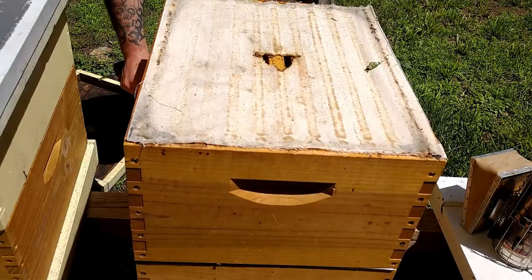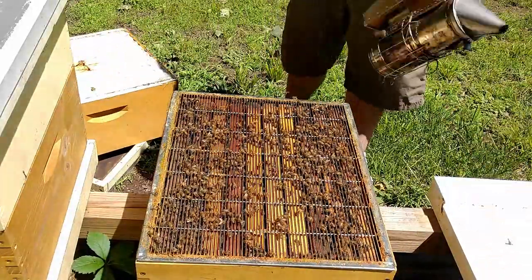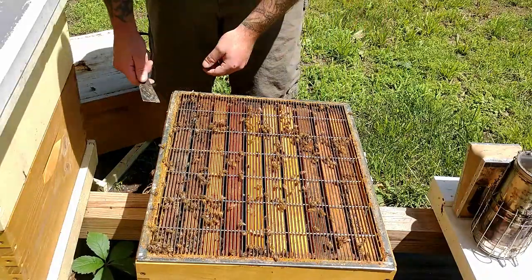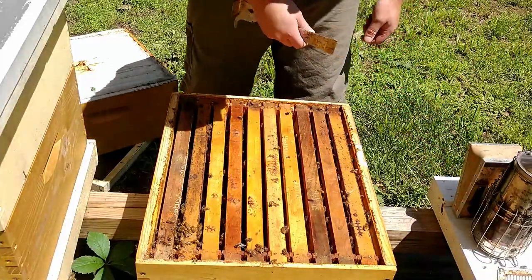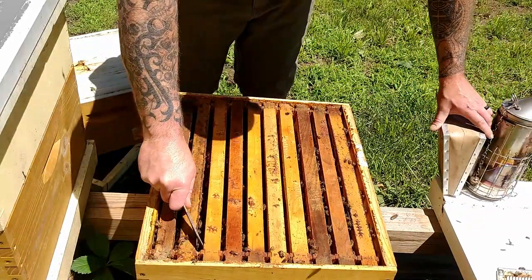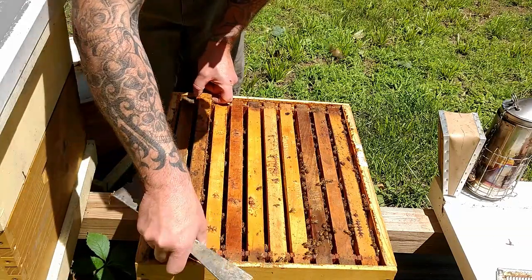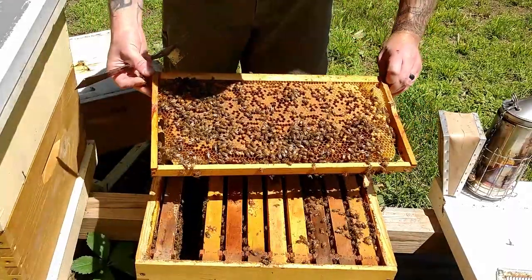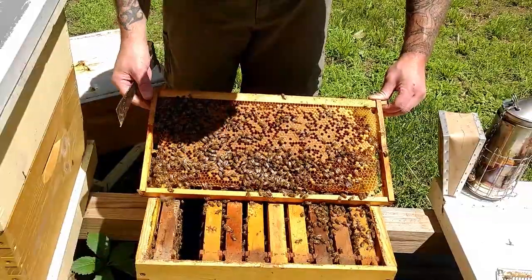Now let's take a peek in the brood box. Plenty of bees in there. I'm not really looking for the queen — I'm mainly looking for eggs, making sure there are no queen cells, checking for any brood issues, and making sure they have plenty of room. I won't pull all these frames. This frame here is mostly drone brood and some capped brood.